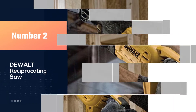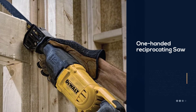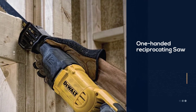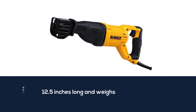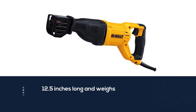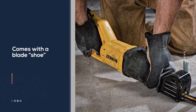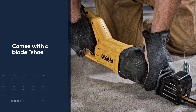Demolition sawing in tight places is a snap with the DeWalt 20V Max one-handed reciprocating saw, which measures just 12.5 inches long and weighs in at a diminutive 3.74 pounds. Designed for working in restricted areas where a full-size saw is just too large and bulky, this one-handed model comes with a blade shoe that helps stabilize the saw against the surface of the material while cutting.